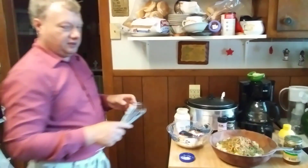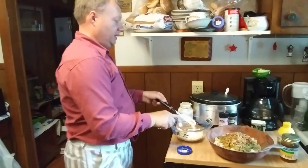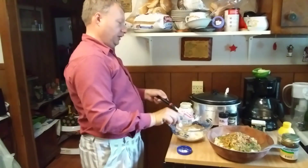Well the pepper ended up on the floor, so hold on a second. All right everybody, welcome back - I found the black pepper and I'll put it in this mixture and I'm going to stir it up.